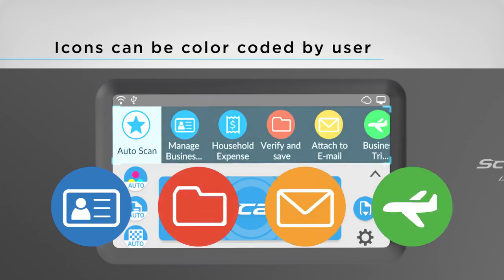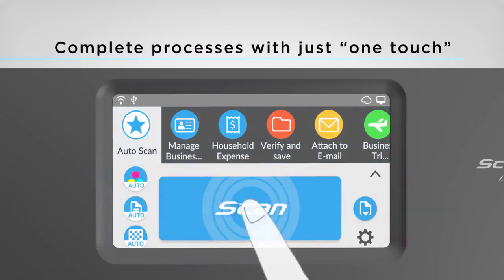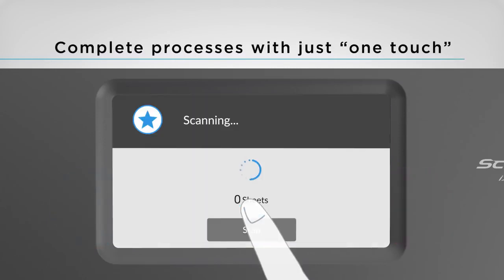Icons can be color coded for each user so that you can find your own icons immediately, even when sharing the scanner with offices or families. Select the perfect icon and scan with just one touch.